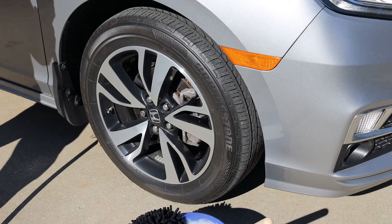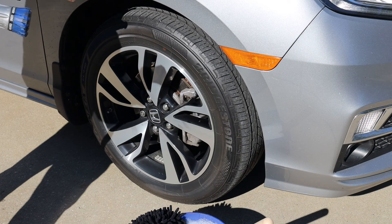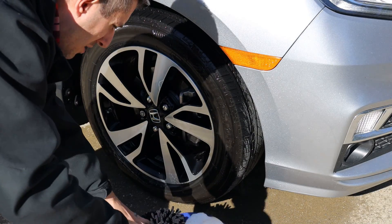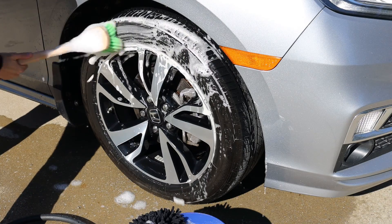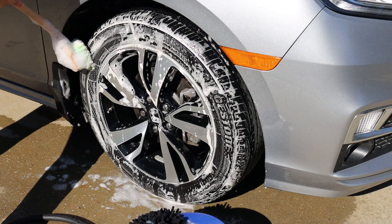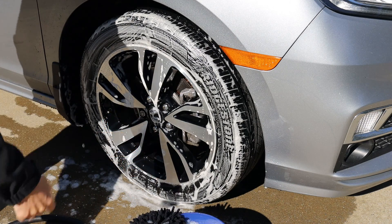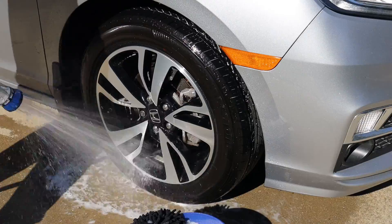I'm going to go on to washing. Standard garden hose — you can probably use a pressure washer but I'm just using a standard garden hose because I'm not trying to chip off the coating. Get it all wet, knock off anything loose on there. I'm using a Chemical Guys soft hair brush, start at the top, work your way down — just to knock off any dirt on the actual coating. This is just a maintenance car wash.